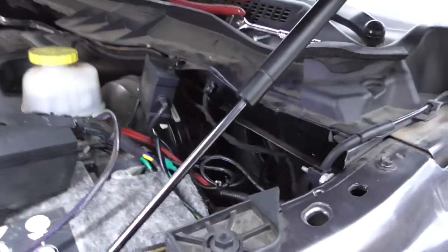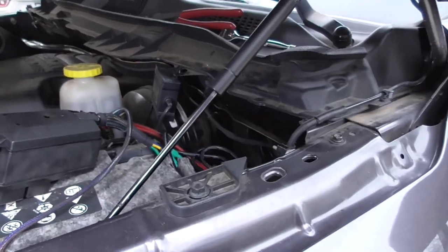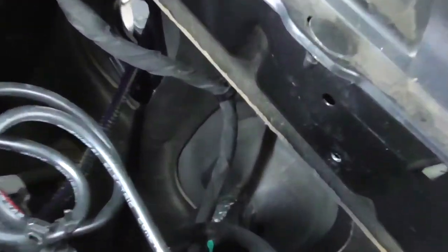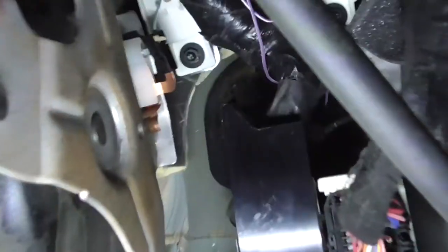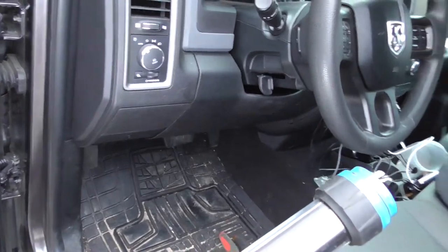Move the seat all the way forward and my amp is going to go right here. Seems like the common place on these Dodges is to put the amp right back here, and then put the speaker wires down the kick panel to the sub box underneath. My original plan didn't work out on running the sub wire — do not go through that grommet. I tried to go through the grommet on the back side and that thing is full of wires.